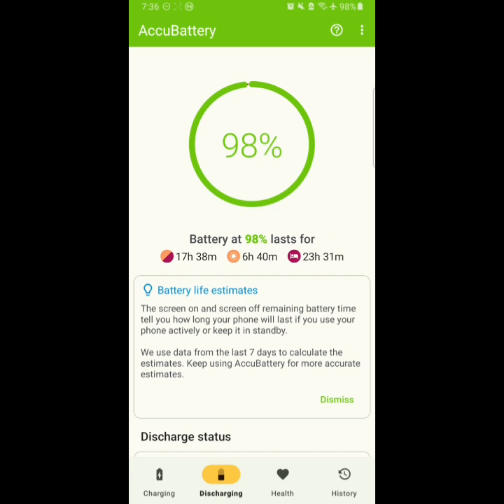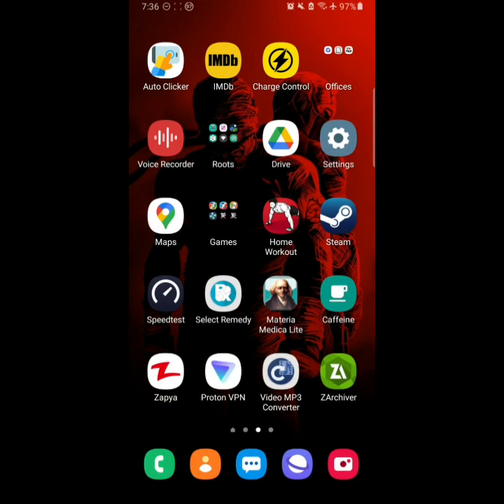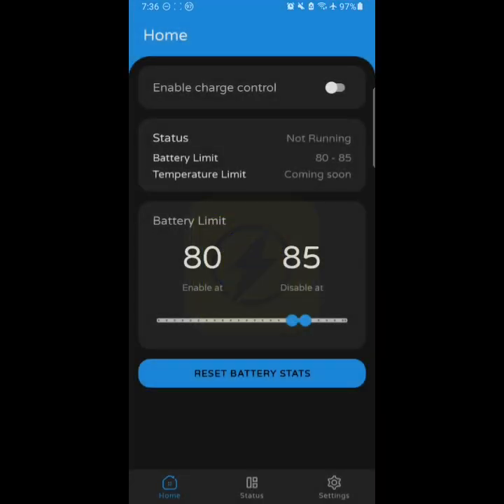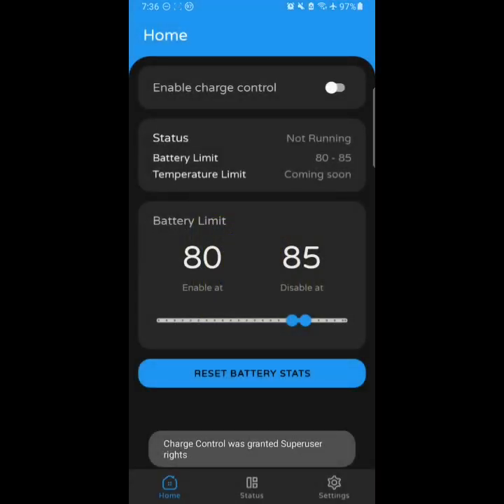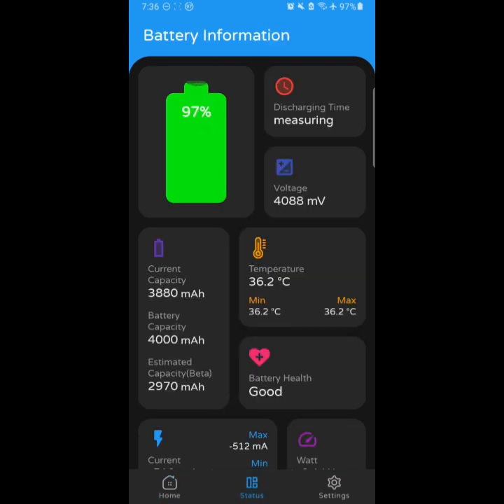I lowered the charge to about 15%, then fully charged the device. Now you can see the battery health is given — it shows about 74%. To verify if it is correct, I'll cross-check with my Discharge Control app, which does require root access, so you won't need that.